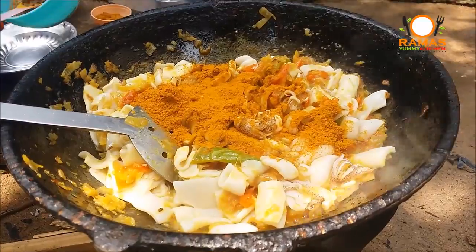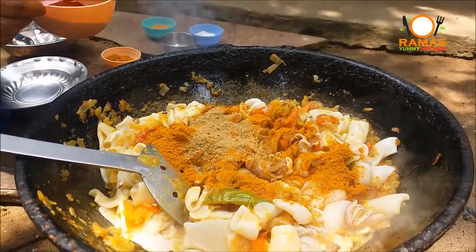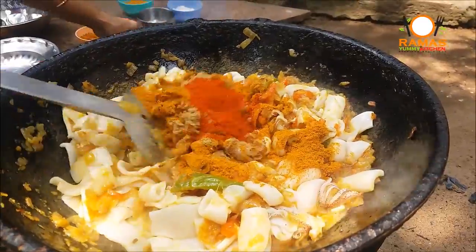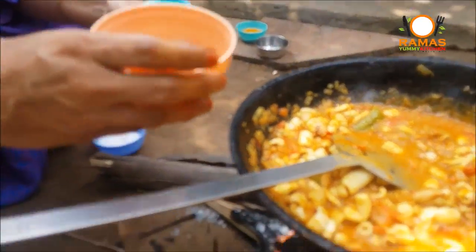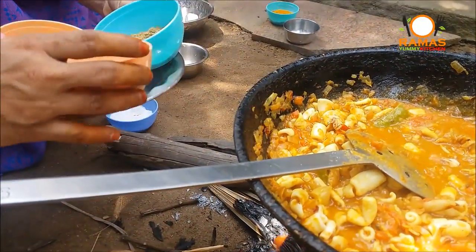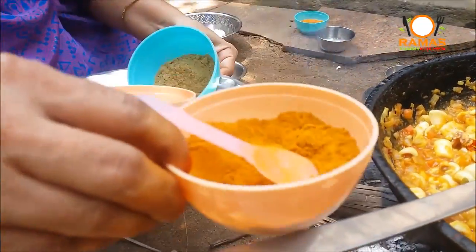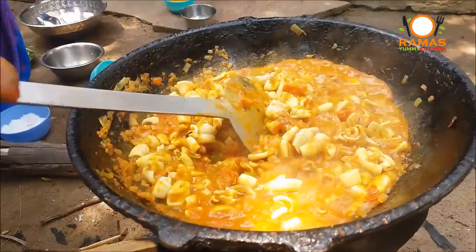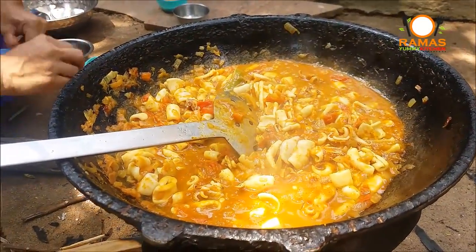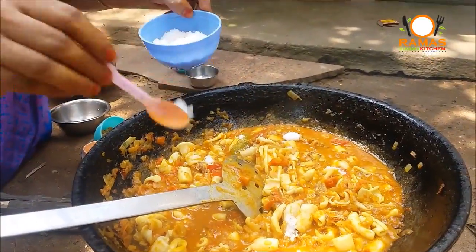First of all, we have to cook a spoon of salt. Now we have to cook the clean pot with a spoon of salt. If we cook the half, we cook 3 spoons. Let's cook it and now let's cook it in the dish and pan.